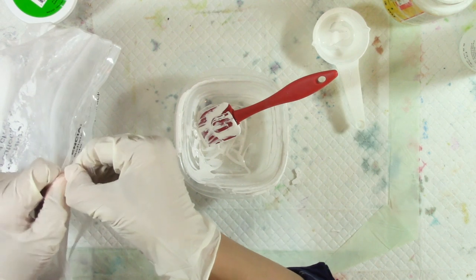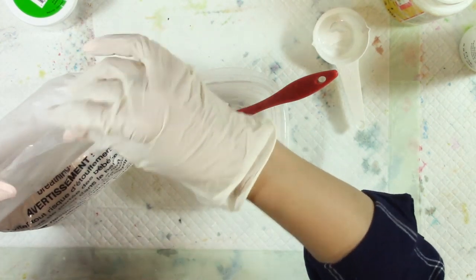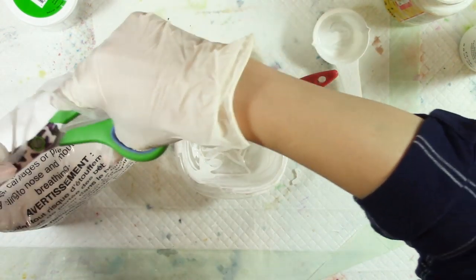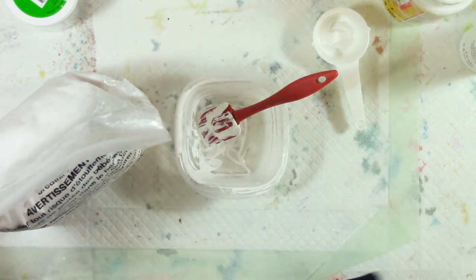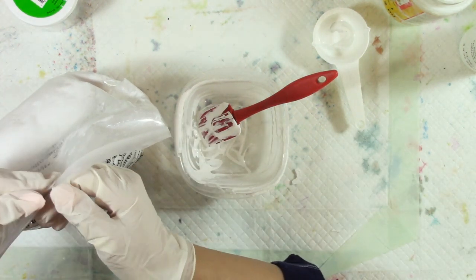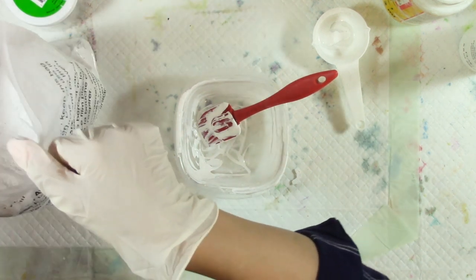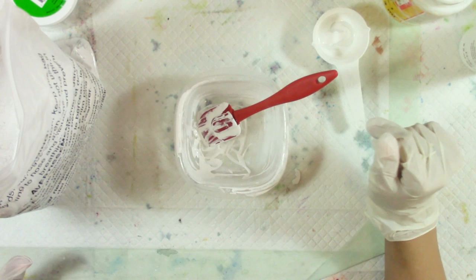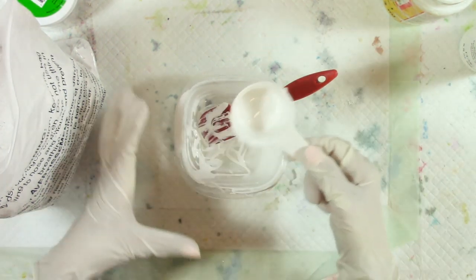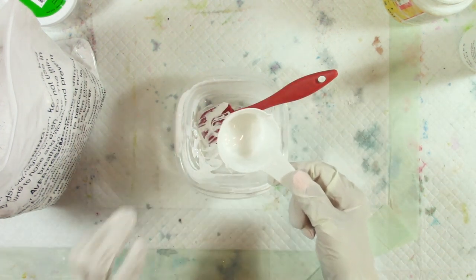In the first DIY gesso I used dollar store glue because it was specifically a dollar store DIY, and it works great — I'm still using that gesso. I used it in an art journal just the other day. Also, make sure you don't use the same containers and tools for food as you do for art.